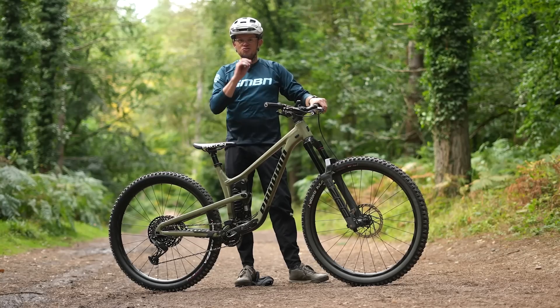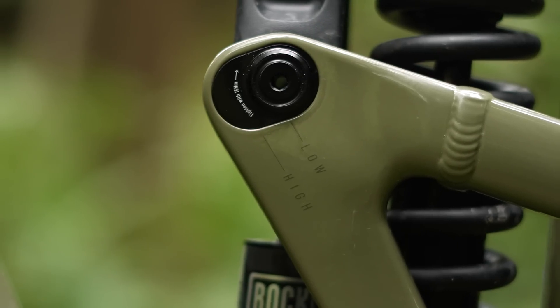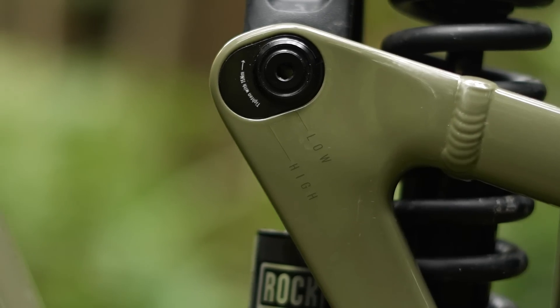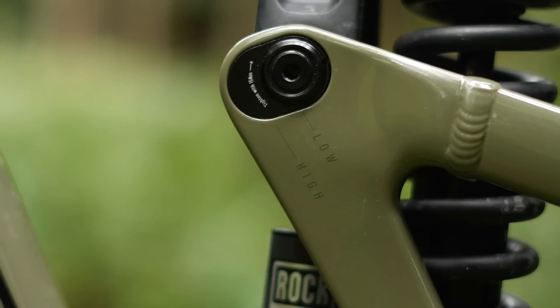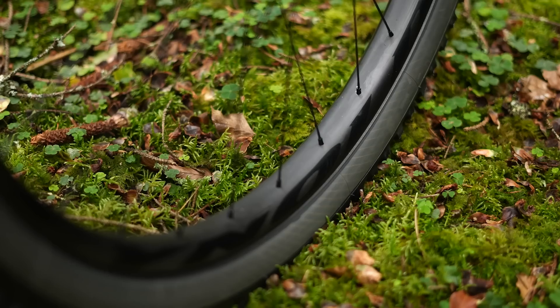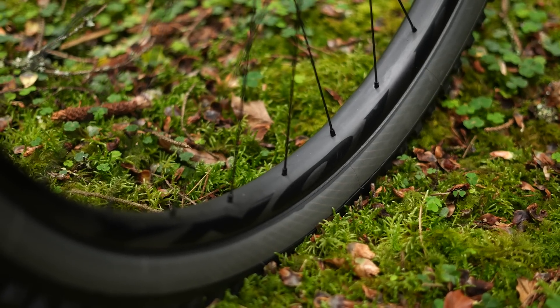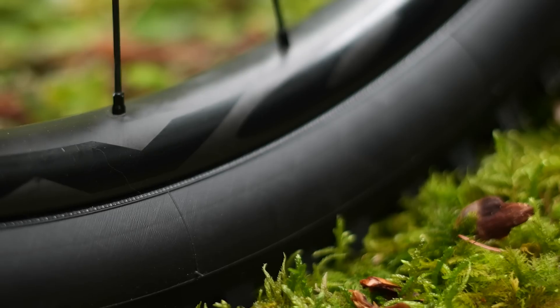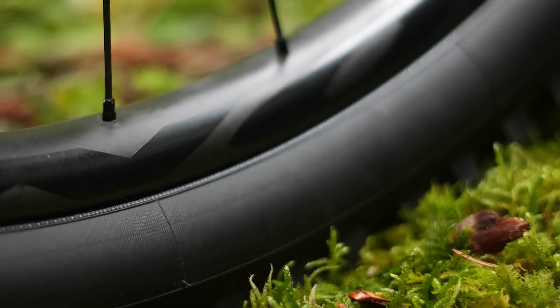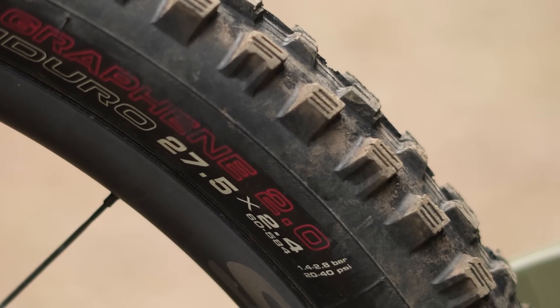So are mixed wheels any faster? We're going to do a little experiment to try and find out. We've got this Propane Ti, which we can change thanks to a flip chip to run either 29/29 or 29/650. We've got matching Reynolds carbon wheels and a matching 650b rear version as well — same width, trying to minimize anything that might be different. We're also going to run the same rear tire: same width, same carcass, same model.